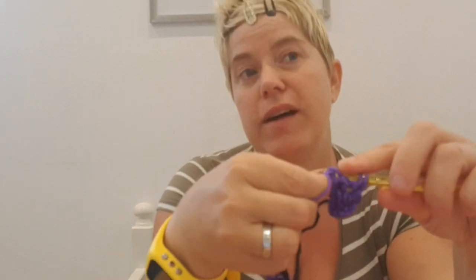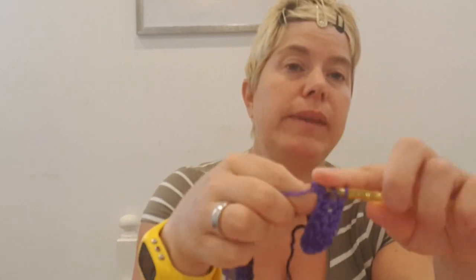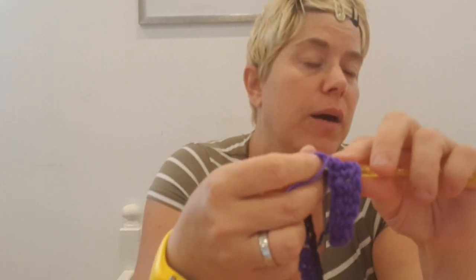And there are probably a ton of videos showing you how you do the front post double crochet much better than I showed you. So that is what I am doing, all the way to the other side. And when I do the last one, there is one double crochet left, and in that gap I just do an ordinary double crochet — I am going to show you in a second.